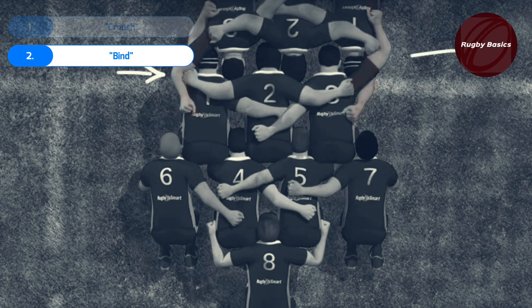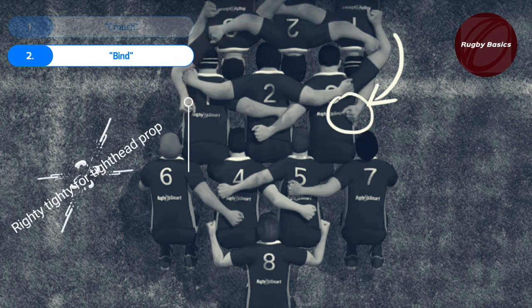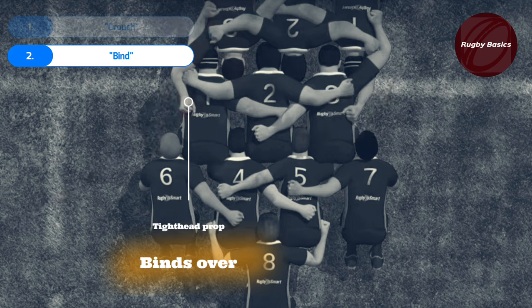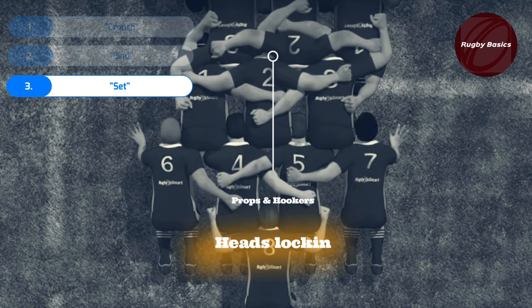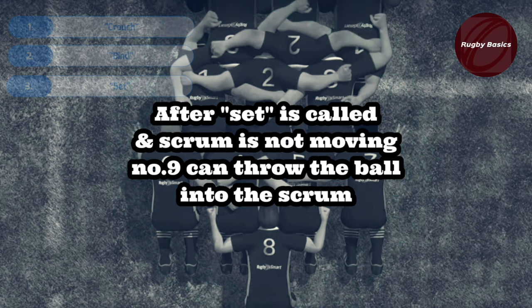On the bind call, the props will bind with the outer arms on top of the other prop. The loose head prop will always bind underneath the tight head prop on his side or back. The tight head prop will always go with his right hand over the loose head prop's arm to bind on the loose head prop's back or side. The prop should not grip the other prop on the chest, arm, sleeve, or collar. Ideally, every player's hips, shoulders, and feet should be square — meaning parallel, facing forward. Then finally the ref will call set, which means the props and hooker will lock heads and wait for the scrum to stabilize before the scrumhalf can throw the ball in and the team can push the scrum forward.